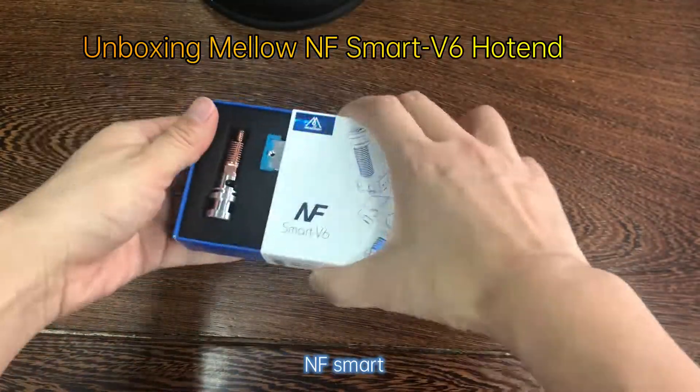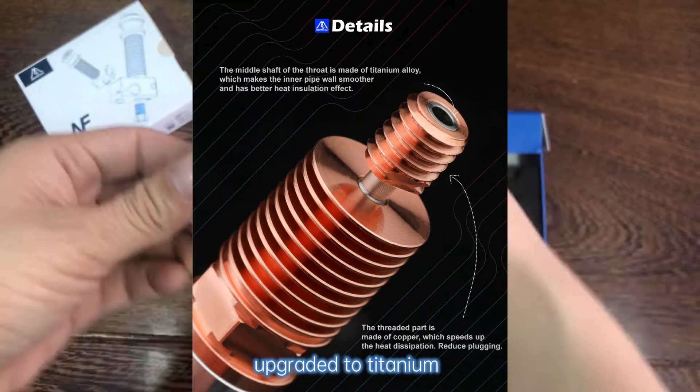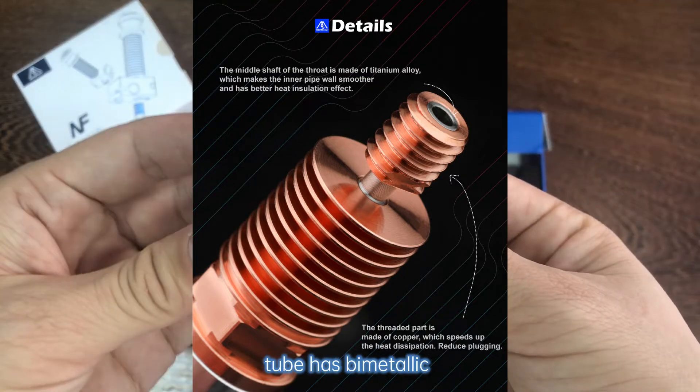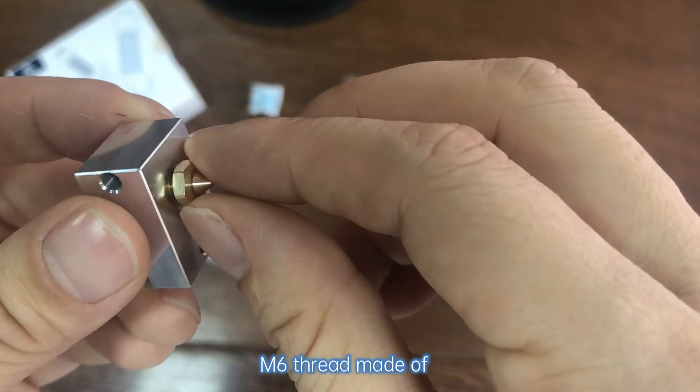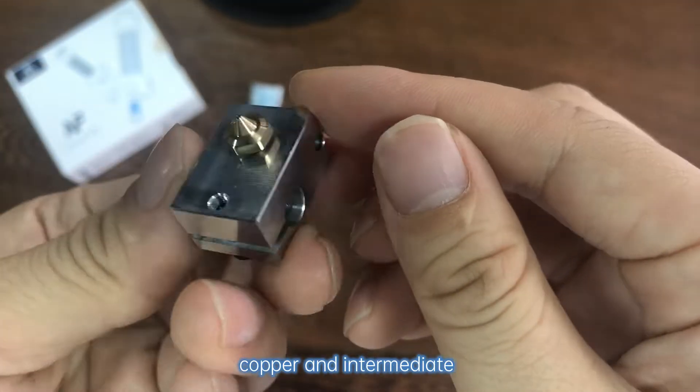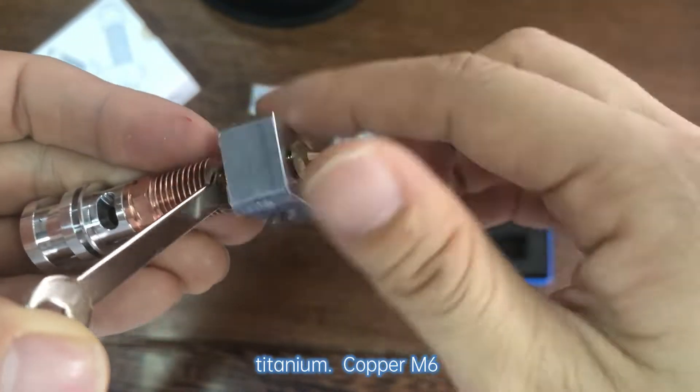Unboxing of the Melon-NF Smart V6 Hot End. The newly upgraded titanium tube has bimetallic heat insulation performance. The M6 thread is made of copper and the intermediate tube is made of titanium.